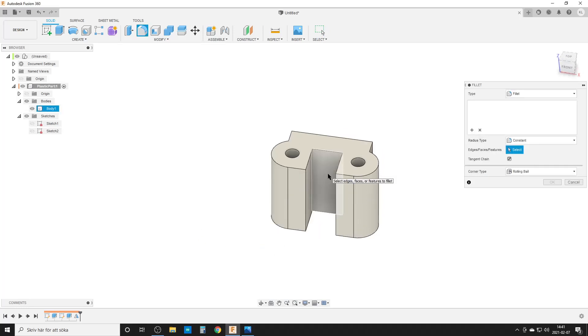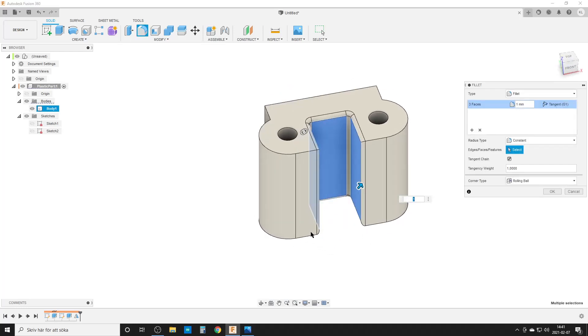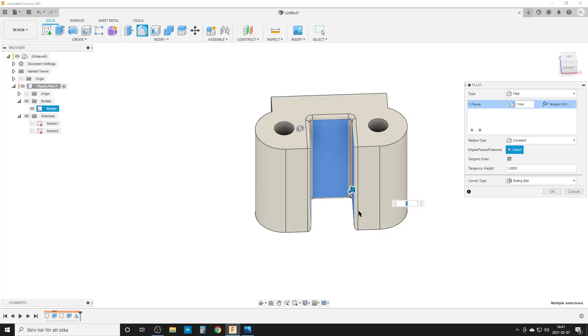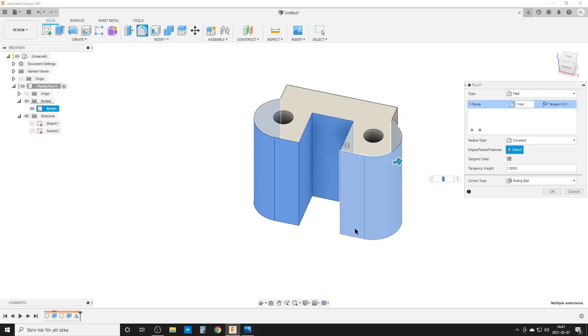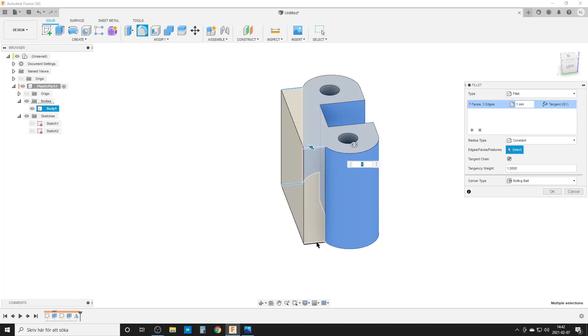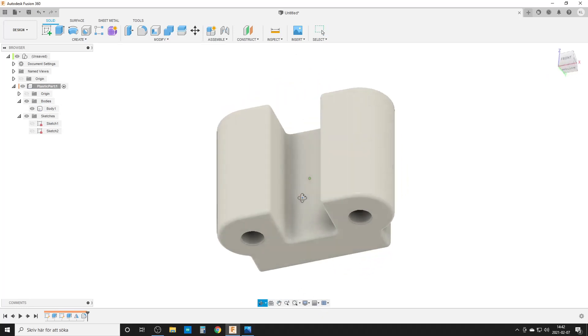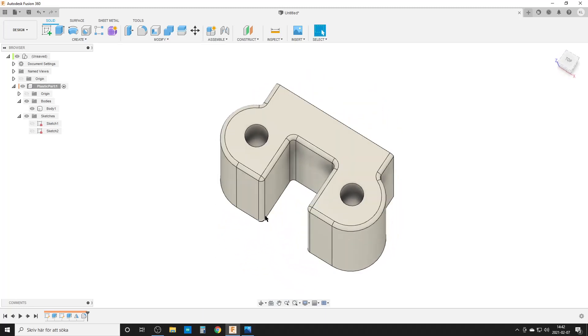Now we need some fillets. Let's use fillet — I'll do one millimeter. It can be hard to select faces sometimes; holding down Control restarts the selection. I do not want to select this flat face — I only select the edges up here and down here. Hit OK, and now I have a quite nice part. So that is how I would re-engineer something like this and go from a projected dimension to one locked to a good fixed point. I hope this is helpful and useful — take care, see you around, and goodbye.